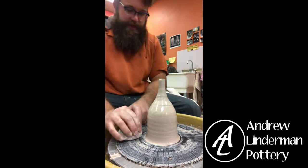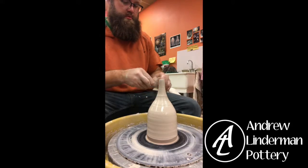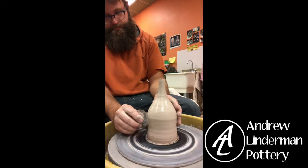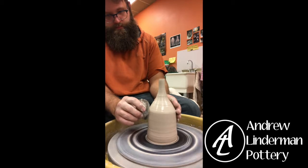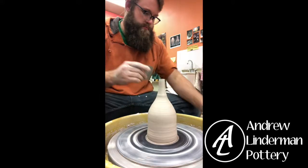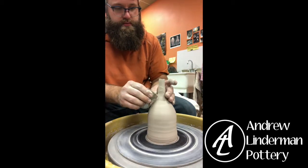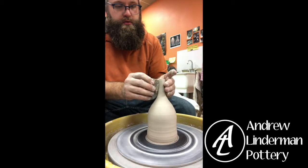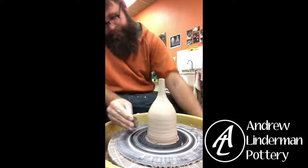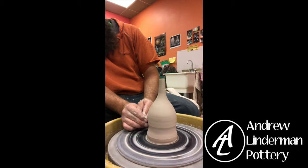I'm going to clean up the outside of this, just using a metal rib. This is porcelain so there's a lot of goopy stuff that comes off — definitely more so than stoneware.